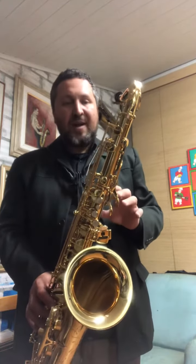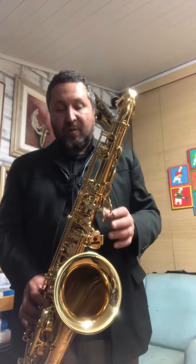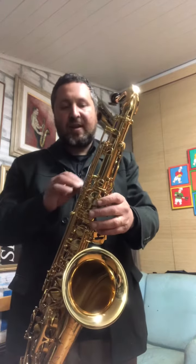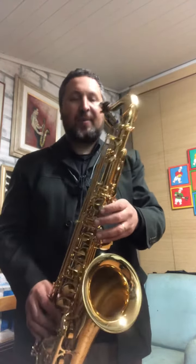Eu diria que o saxofone mais bem desenvolvido e construído da Selmer é não só uma preferência, mas também uma constatação. A construção do série 3 é exuberante. Instrumento que você começa a tocar e não quer mais parar.